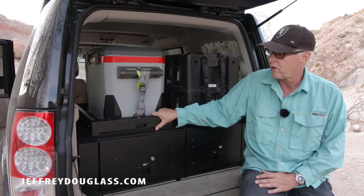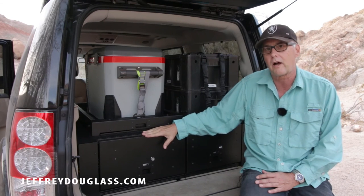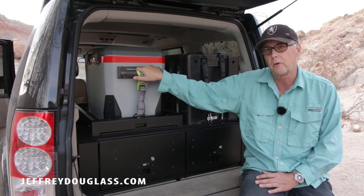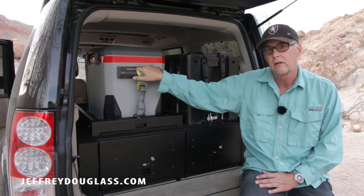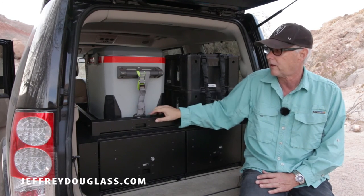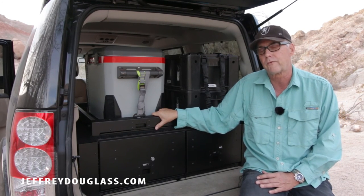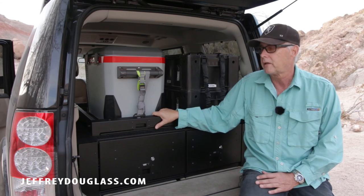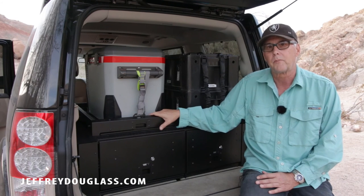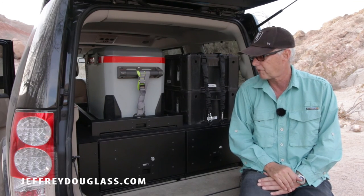If you're thinking about this drawer set, the main disadvantage I see is that the refrigerator sits at a higher level, which makes it difficult to access completely. It also almost takes two people to load the refrigerator comfortably because it's a relatively heavy unit. But I would still go this direction again versus using a refrigerator drop, simply because the drop — last time I checked — was over a thousand dollars just to drop the refrigerator about 12 inches, so I can certainly live without it.